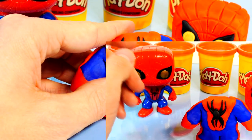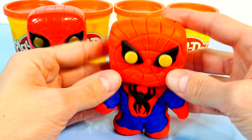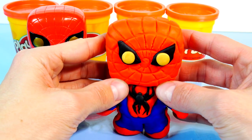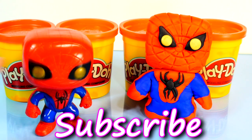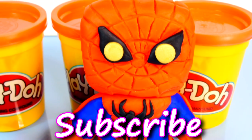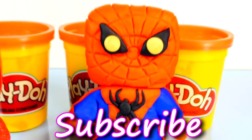Alright, now that we've finished the body, let's place the head on him. Let's see if he can stand up, or it might bobble off since it's a bobblehead. So there's our Spider-Man bobblehead, and our real Spider-Man bobblehead. For more Disney Cars, Play-Doh, and surprise toy eggs, check out our channel. Don't forget to like and subscribe, and thanks for watching.